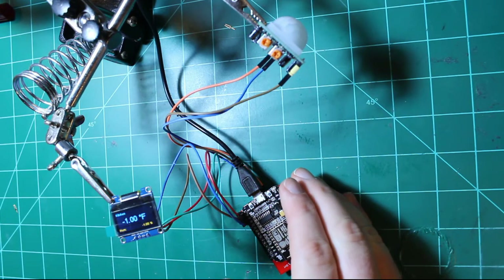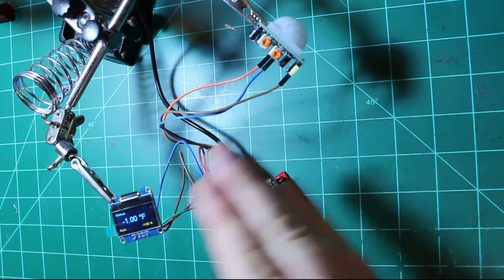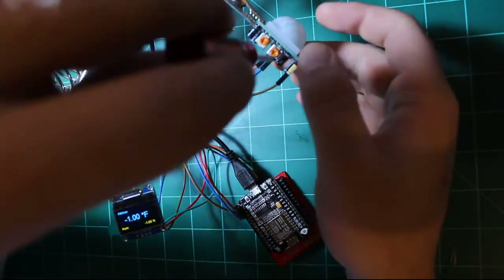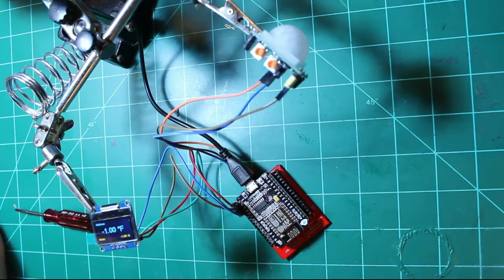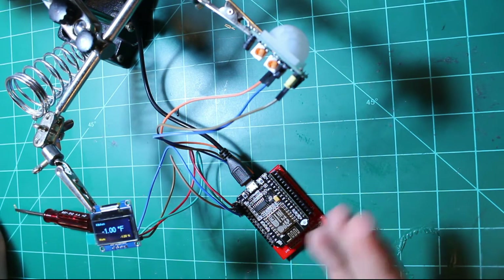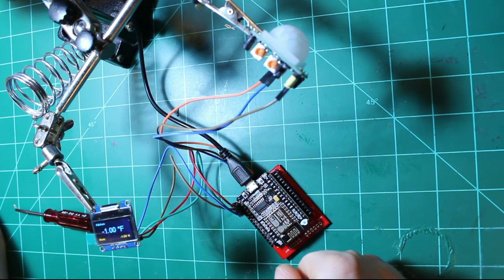I still try to keep my NodeMCU as far away from the PIR sensor as possible by using longer wiring, and I also set my sensitivity to the lowest setting. I'm not saying this will fix all of your issues, but it certainly seems to be working better for me. If you have any other ideas or better sensors to use, go ahead and leave a comment below. And if you like this video, please subscribe for more videos like this. Thank you.